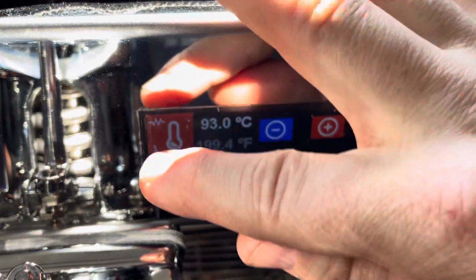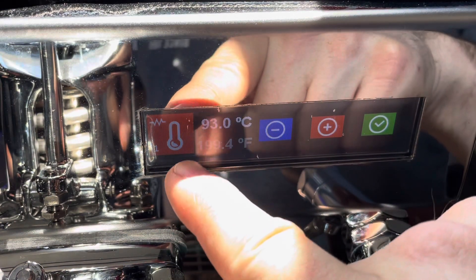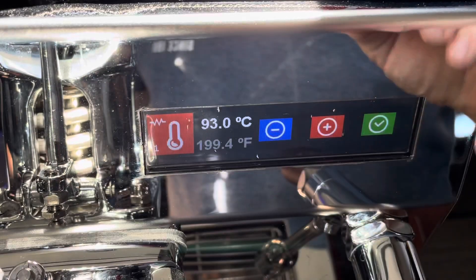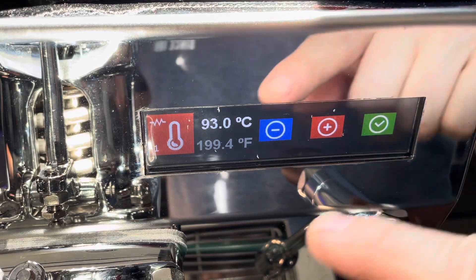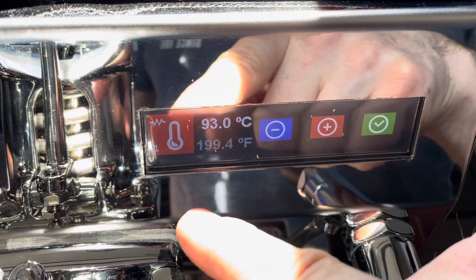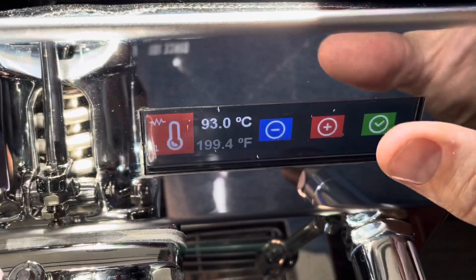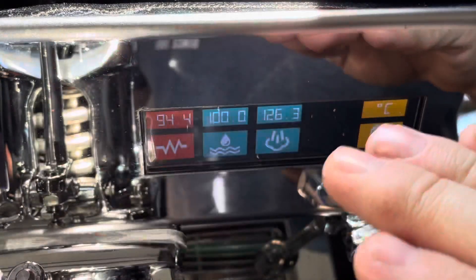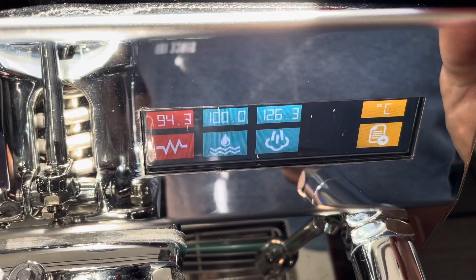The best approach is to set your target group temperature, then adjust your brew boiler until the shot gives you an even extraction profile. Once you find that stable profile, you wouldn't touch the brew boiler anymore. For example, if 93°C on the group and 98°C on the boiler gives you a perfect, even extraction temperature — staying right at 93°C throughout the whole shot — that's your baseline.